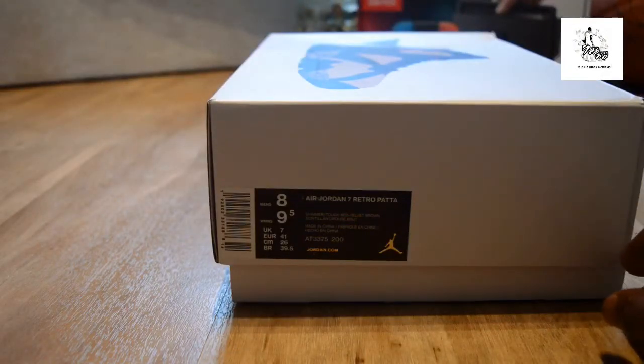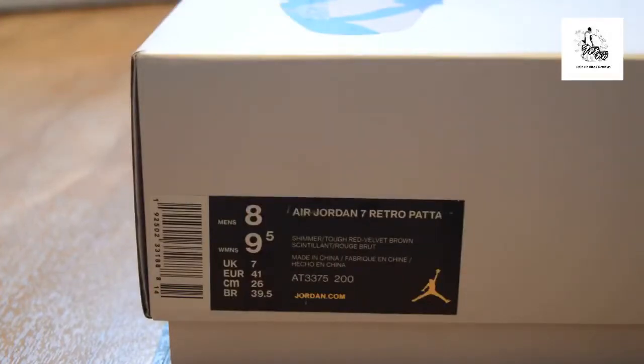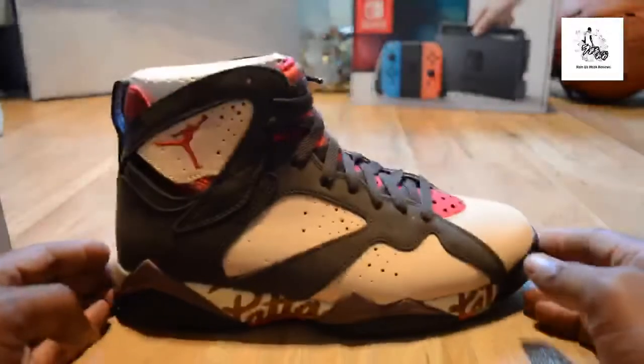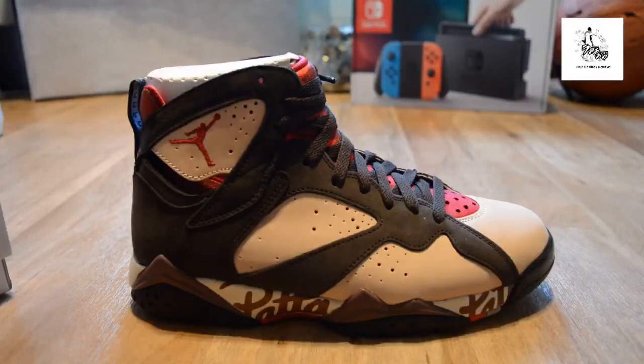These are the Patta collaboration. Let me read exactly what it says on the box — this is the Air Jordan 7 Retro. Shout out to Country, the big, wherever you are. So this is the retro — let me give you a close-up of the tag. Patta collaboration. The box is a white box with the Jumpman, and you've got the actual trainer on the front of the box. Here they are in the flesh. This is special because this is the first Air Jordan collaboration with a European company.